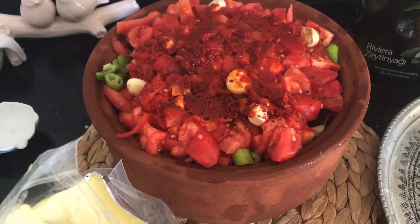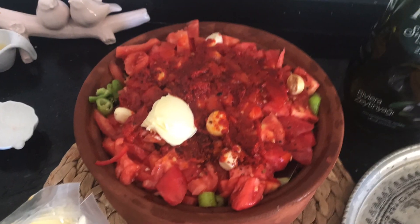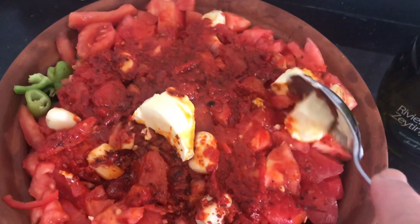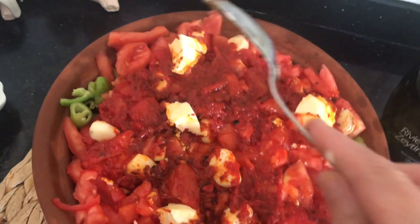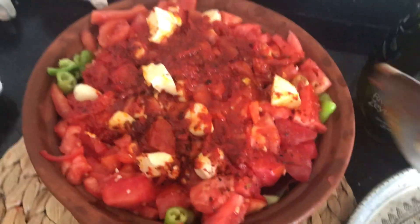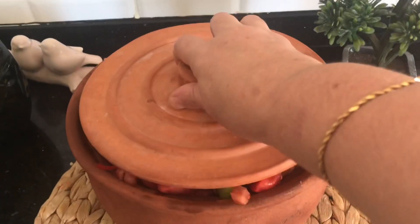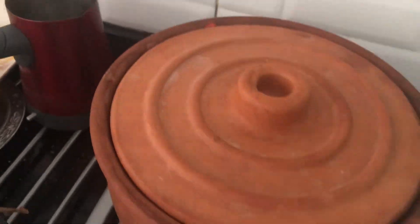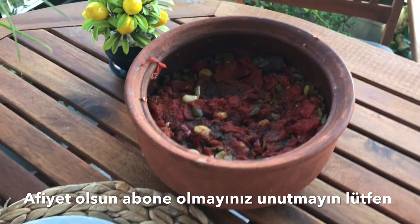Yapımı çok basit, herkes yapabilir; ama tadı muhteşem, mutlaka denemenizi tavsiye ederim. Çok az 3 yemek kaşığı kadar su sos kabına döküp sosu ziyan olmasın diye yağda parçaladım; tereyağını her tarafına yerleştirdim. Kapağını kapattım, kaynadıktan sonra ocağın altına kıstım. 40 dakika kadar kısık ateşte pişti; bu şekilde güveç karıştırılmıyor. Bu şekilde servisinizi yapabilirsiniz.